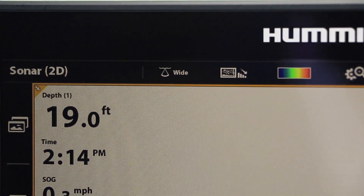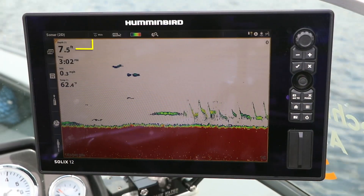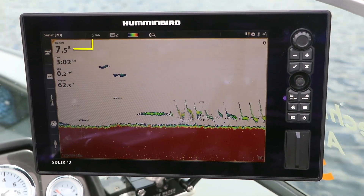Now in shallow water, the wide or the full CHIRP spectrum will make it easier to see my bait because they cover more water.